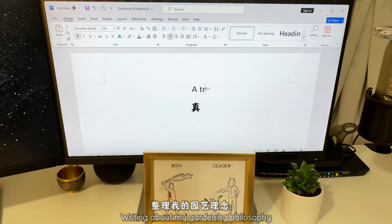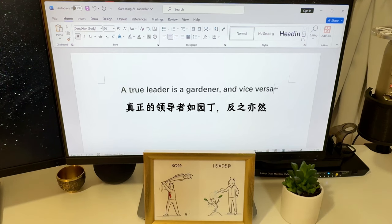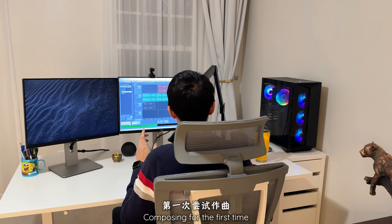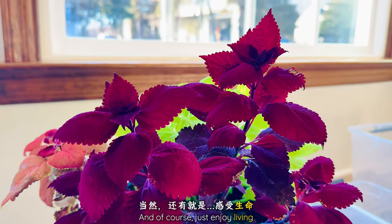Writing about my gardening philosophy and how it's similar to leadership. Composing for the first time. And of course, just enjoying living.